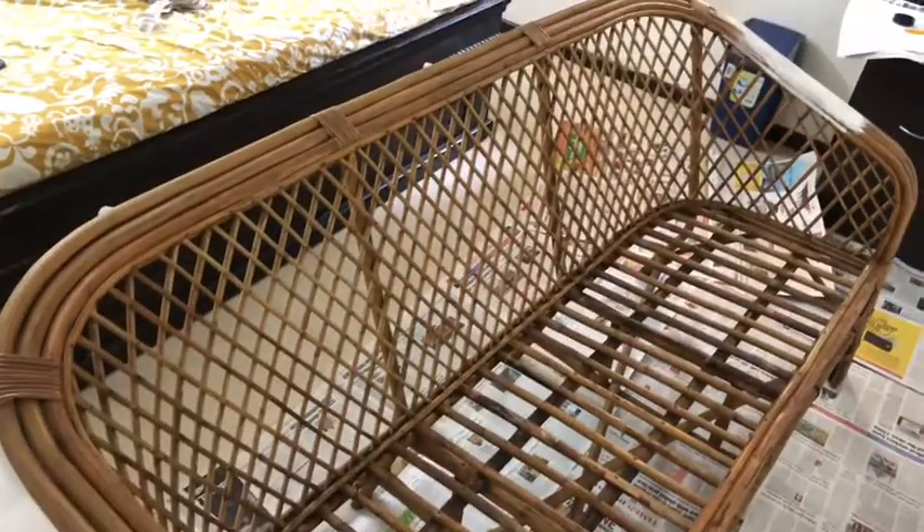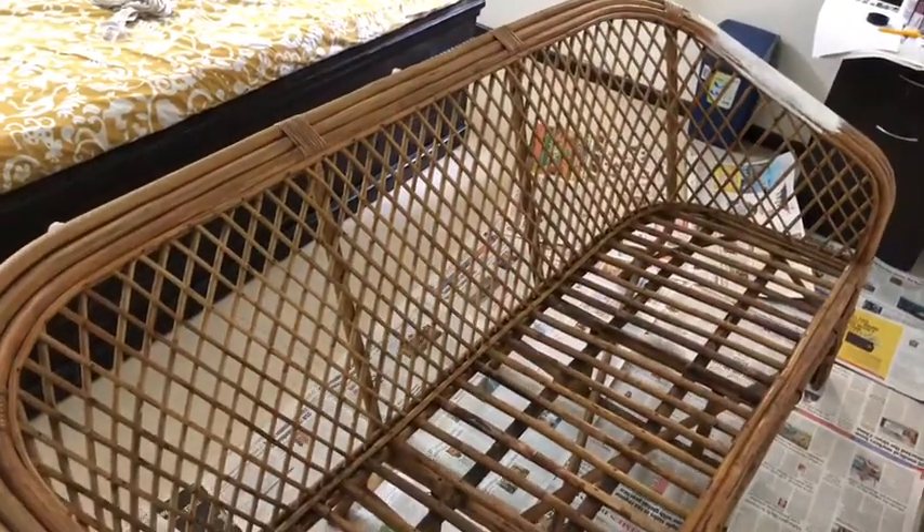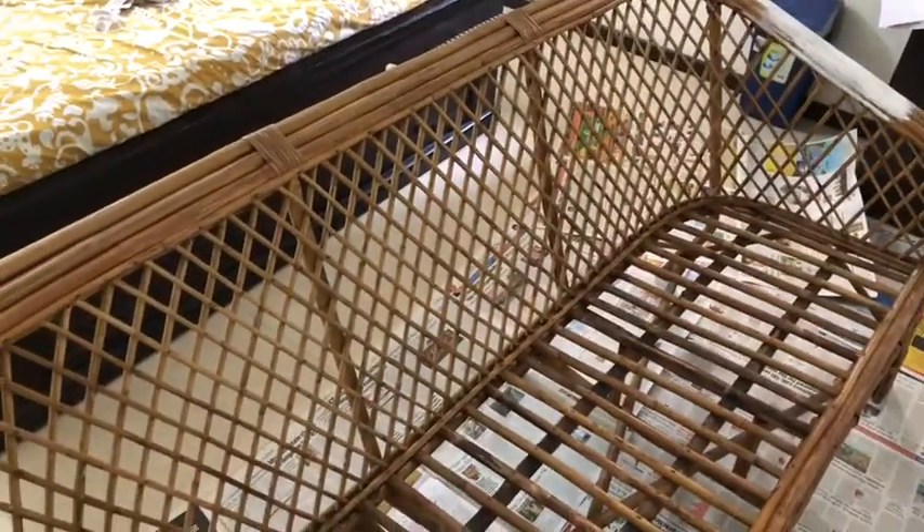I'm going to start by first cleaning this. I tried cleaning it with a brush and some wet towel but realized it would take too long, so I decided to wash it instead. I googled it and it said you can wash a cane chair as long as it dries quickly, which is what I did. This practically reduced the cleaning time to about 15-20 minutes and it's all dried up now.